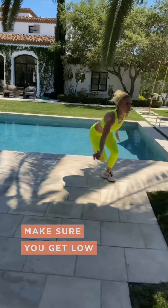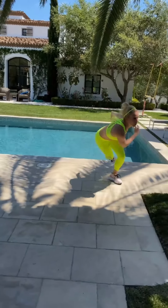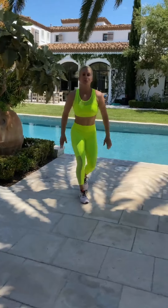Make sure you stay low. Make sure you take your time. Form is key.